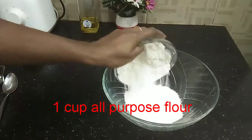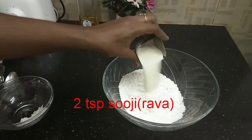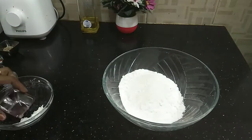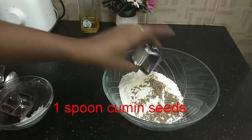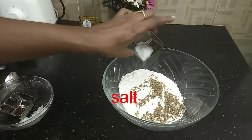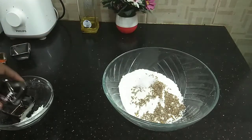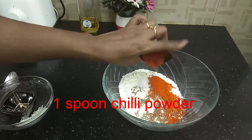The ingredients are: 1 cup Maida, 2 tsp Rava, 1 tsp Siraham, and 1 tsp Chilli Powder.